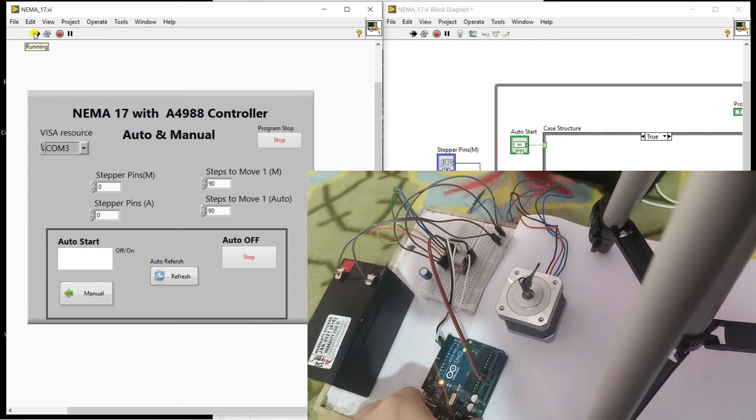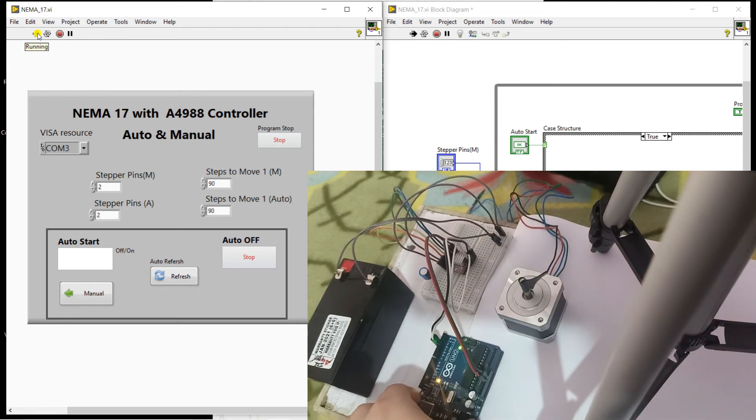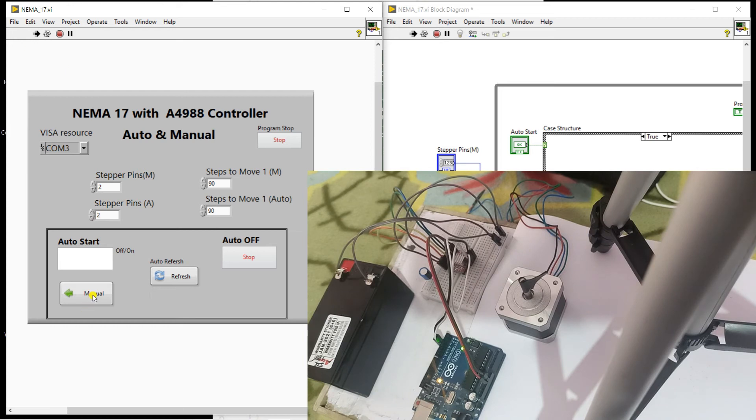We need to refresh. Also, since I'm using two pins, enter the step pins here. Click run, then refresh. Now click the manual button — you see the motor moved manually, 90 degrees. If I change the direction and enter 180 in manual mode, then click enter, it moves one complete cycle of 180 degrees. If I enter 30, it moves only 30 degrees.